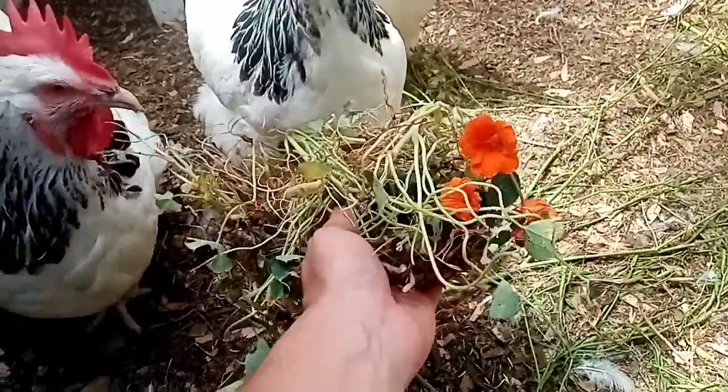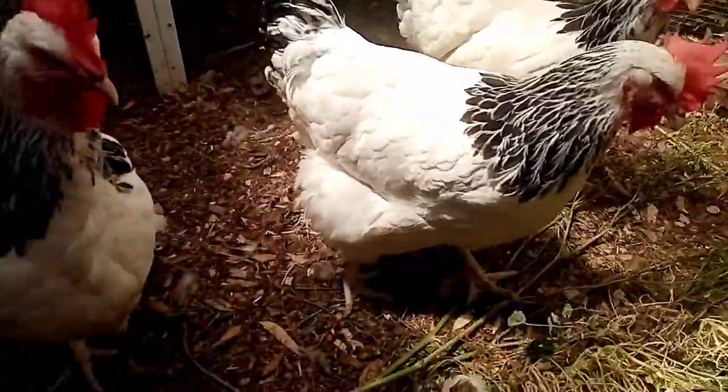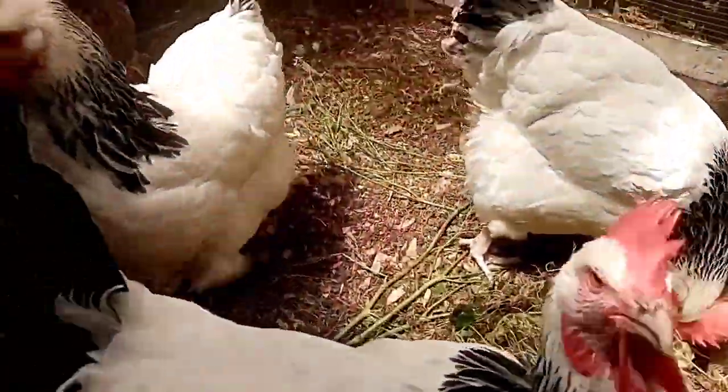So these are the nasturtium plants with a couple of flowers on there — give them to the chooks. They can peck through them and eat what they want, and the rest will just get broken down.